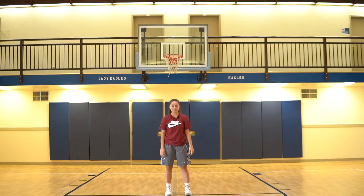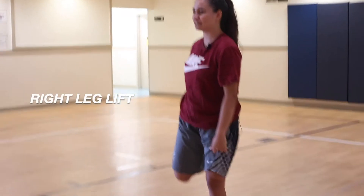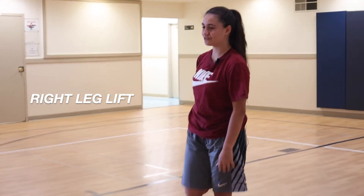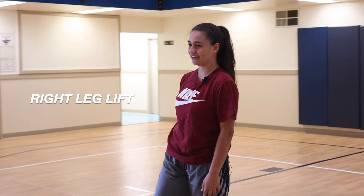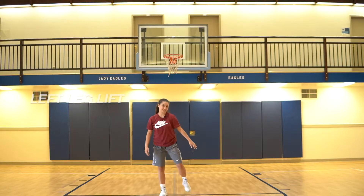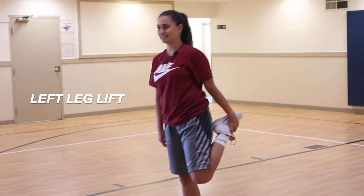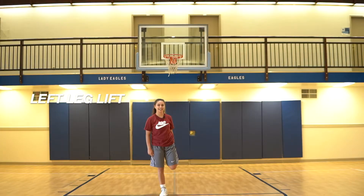For our first stretch, we're going to do a flamingo. Right side first, count to 10. 1, 2, 3, 4, 5, 6, 7, 8, 9, 10. Switch to left side. 1, 2, 3, 4, 5, 6, 7, 8, 9, 10.